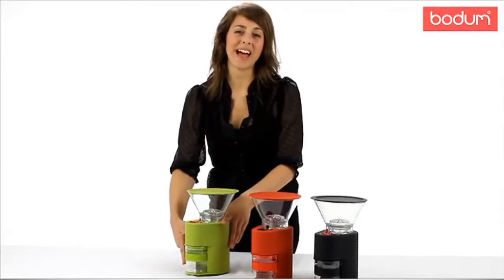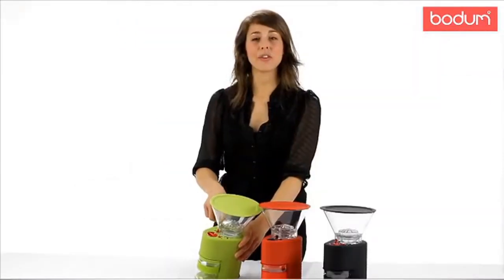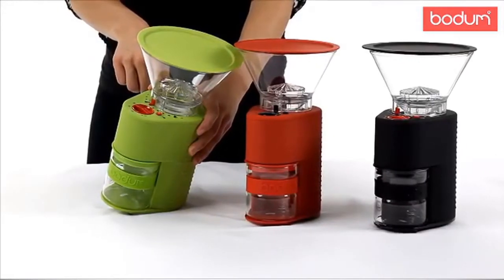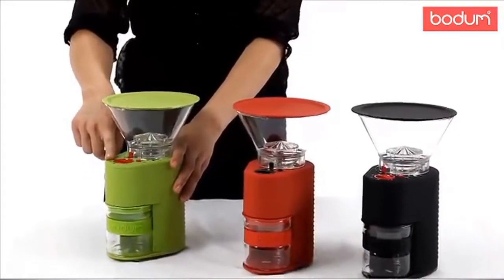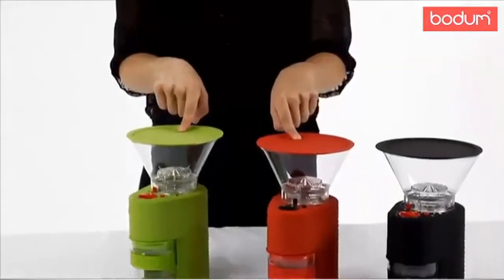The catcher here is made of borosilicate glass, which actually helps eliminate static cling. As you can see here, there are actually several settings, which allow you to grind coarsely for a French press, all the way to finely for a cup of espresso. There's also a timer feature, which allows you to set the amount of time that you need for your grind. If you're serious about your coffee routine, this is definitely a grinder for you.